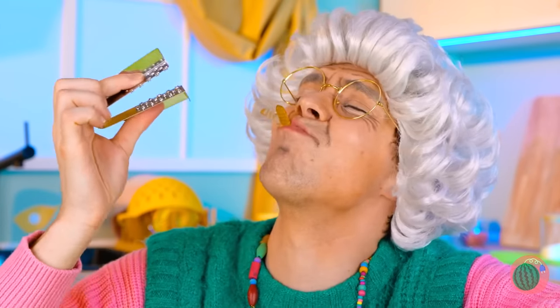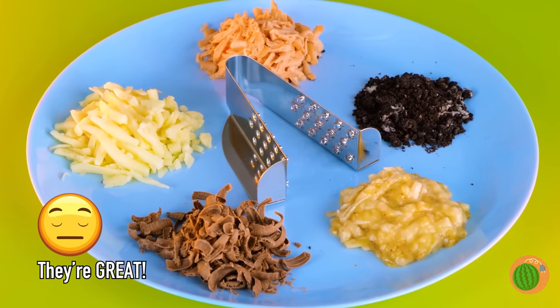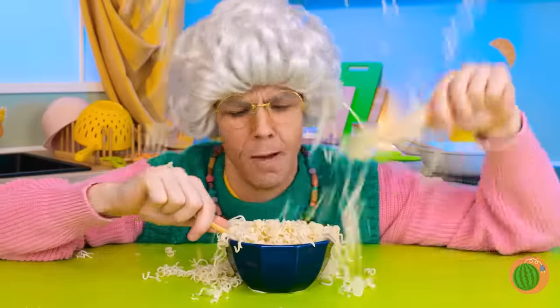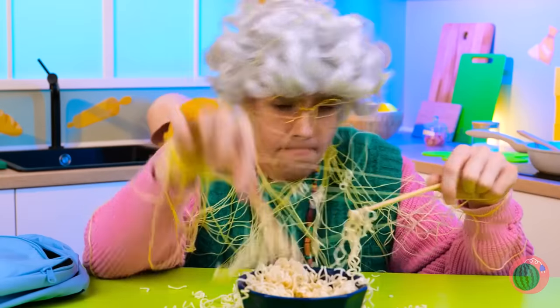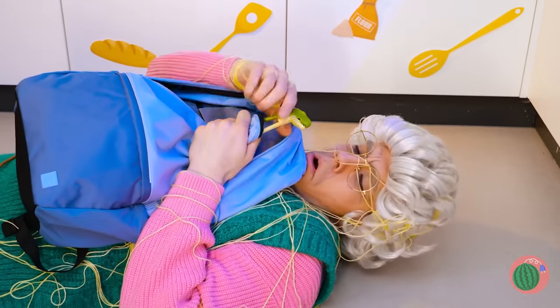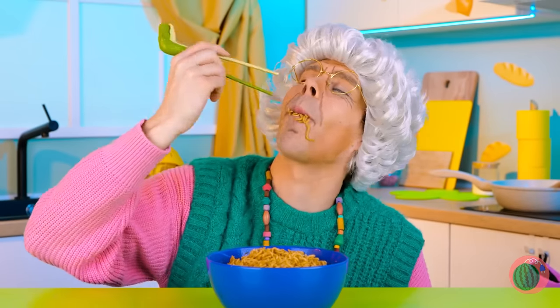Gummy worms should be eaten al dente! Mmm! Noodles! And we've got oodles! You know, it's even more fun to eat it! Uh-oh! What a tangled web she weaves! This looks like a job for our T-Rex chopsticks! It's a utensil that works on both ends!